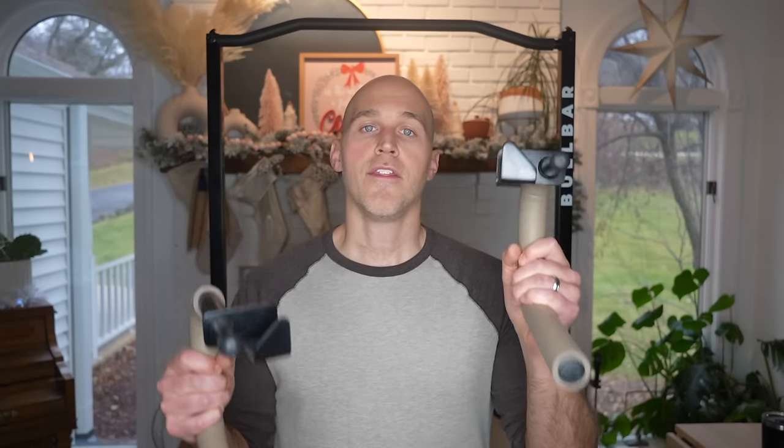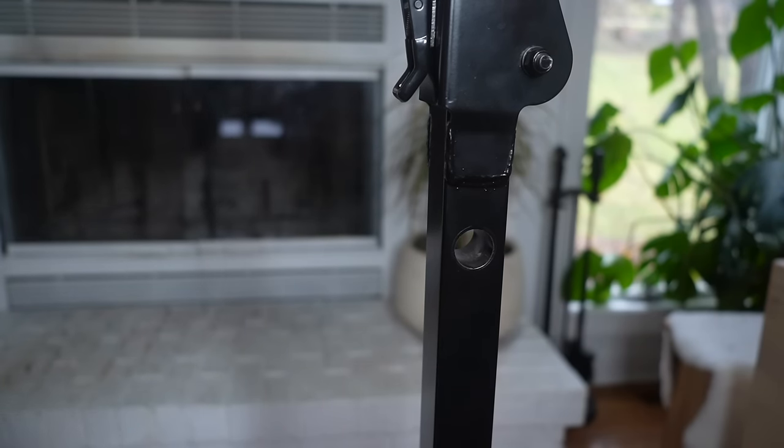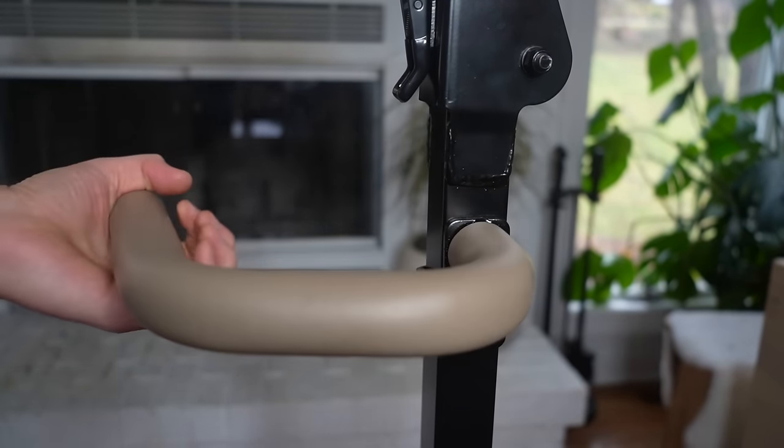There are also two parallel bar attachments. These attach even easier — you just slide this end into one of the holes in the vertical bars on each side, and then you tilt it. Tilting it is what locks it into place. It's that simple. It's literally seconds to attach and to detach and remove it.